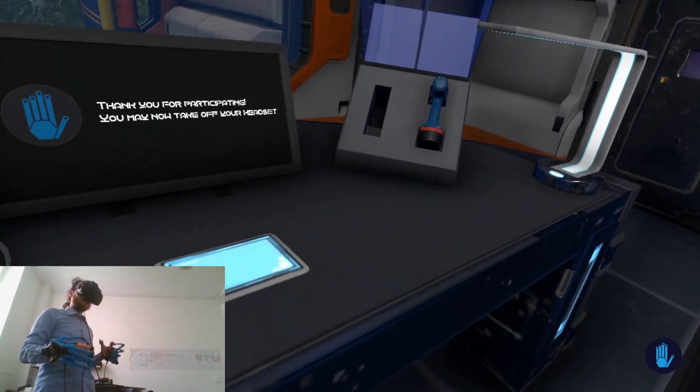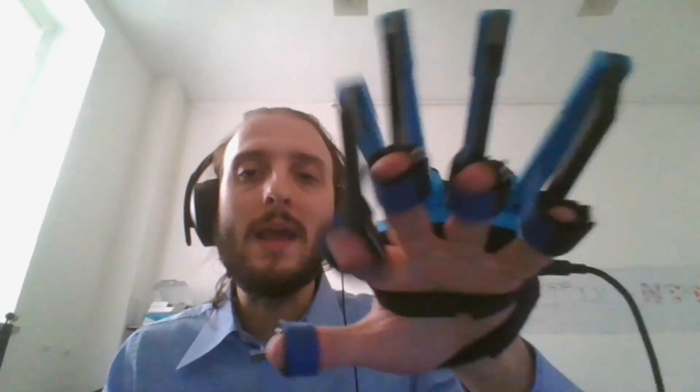The vibrotactile feedback is usually employed in very simple ways — some buzzes and vibrations. It's nice, especially to emulate waves or plasma, and to give generic feedback, like the buzz of the Oculus Touch. Nothing special, but it usually works and it's okay.